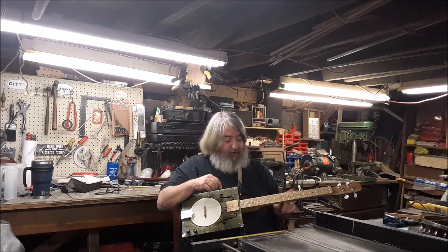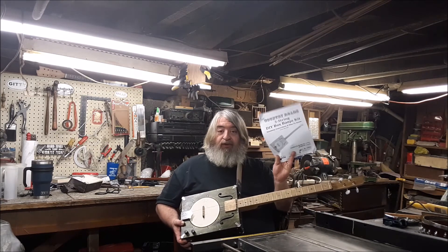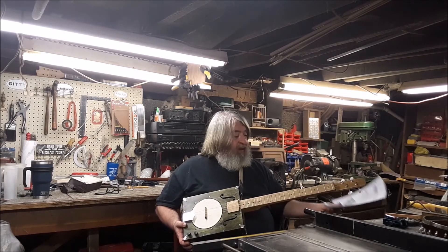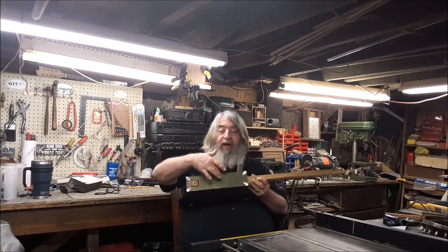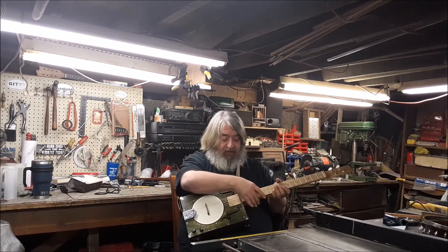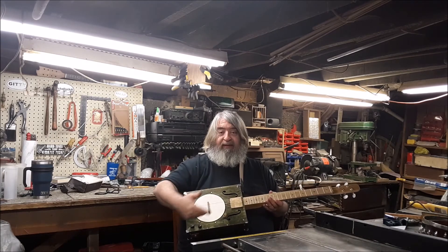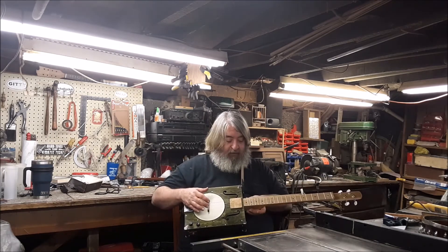You've seen how I've just added this piece on? The only thing I did different — the instructions are fantastic — the only thing I did different was I did not attach the two outside side pieces until the neck was completely done and mounted. That way I could put the screws in through the sides after the neck was done.